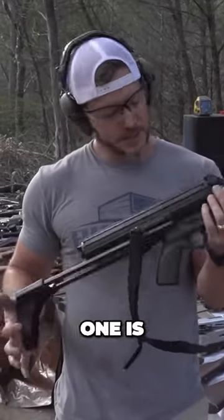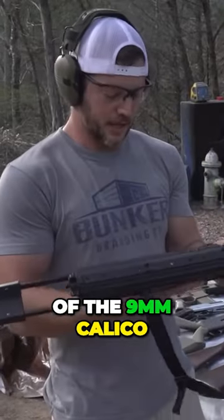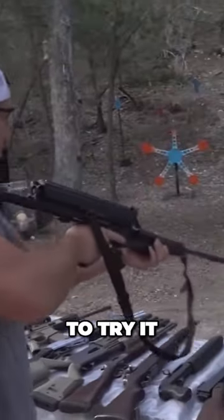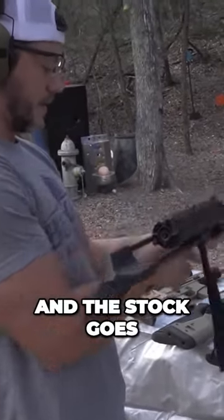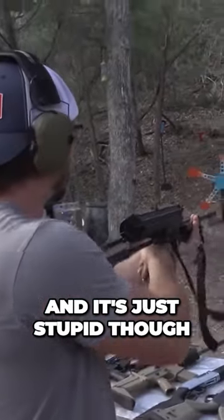It's a Calico M900, the rifle version of the nine millimeter Calico. It's a dumb gun, I'll be honest — I bought it because it was weird looking and I just wanted to try it. But the sights are on top of the mag, it has a helical mag up here, and the stock goes down around the mag. It's just stupid though.